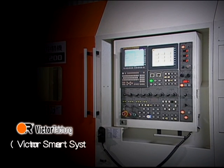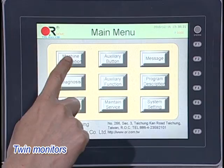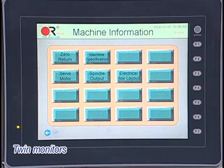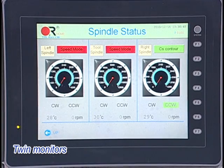The Victor Smart System (VSS) provides a conversational interface displaying upper and lower machine status and part exchange between spindles.